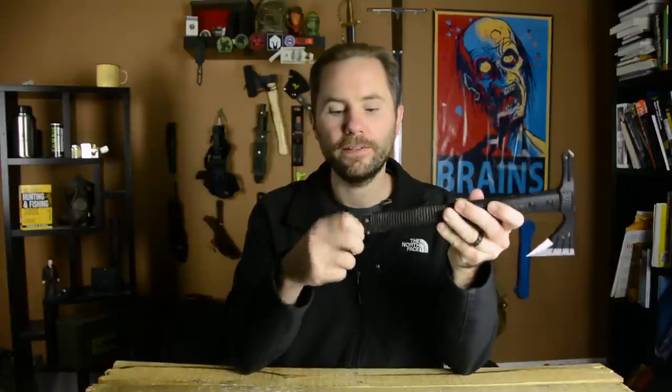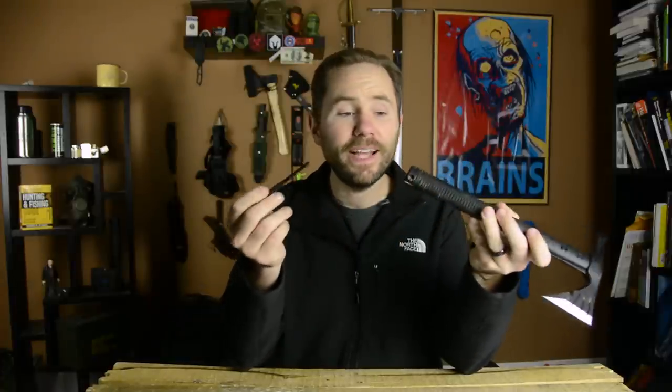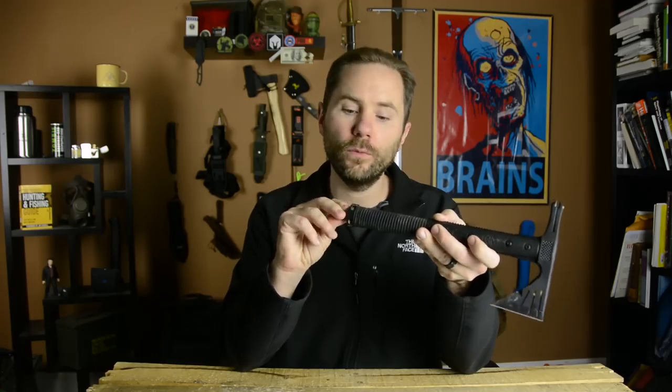Down here, hidden in the bottom, is a ferro rod. This unscrews like this and gives you a little fire striker. It feels pretty cheap, feels pretty flimsy, but nonetheless that's a nice little bonus source of fire right there. Obviously, you want to make sure this is one out of like four sources of fire that you have on yourself if you're going out in the woods.